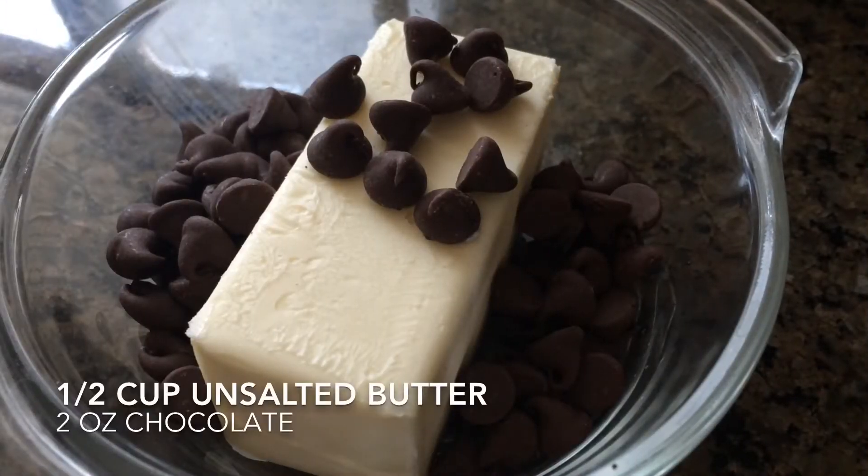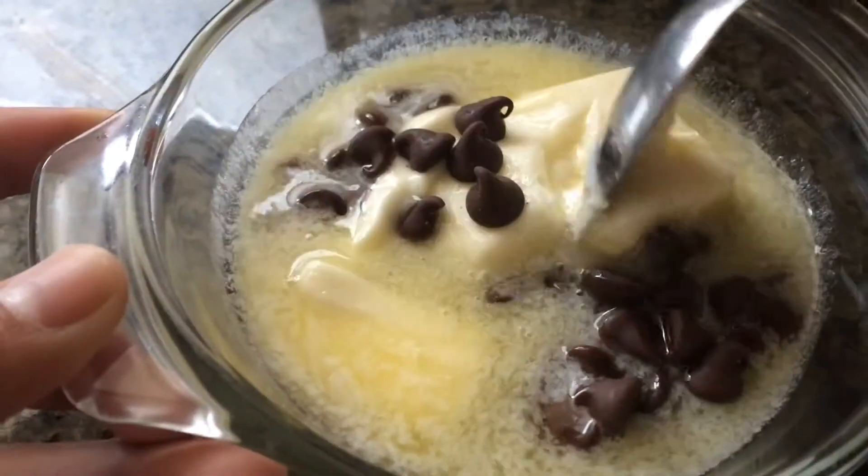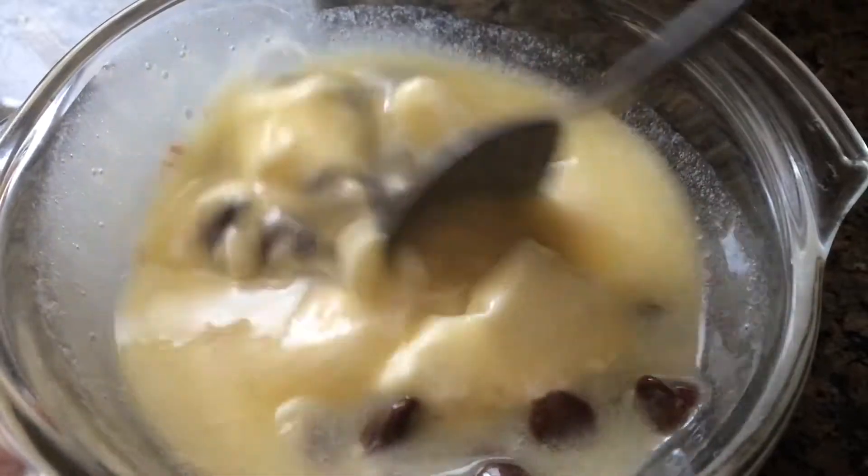Let's get started. We're going to start off by melting half a cup of unsalted butter along with some chocolate chips, and I'm microwaving this for 30 second intervals until it's completely melted.